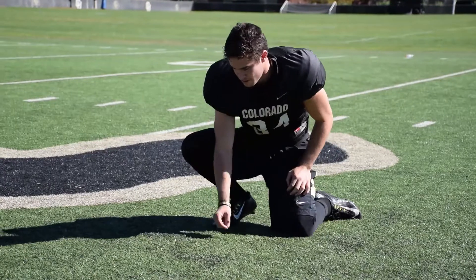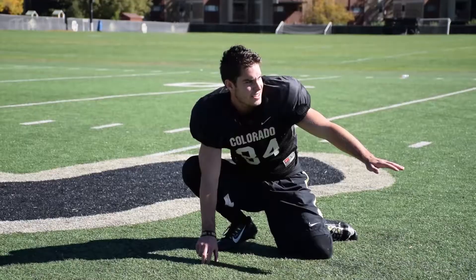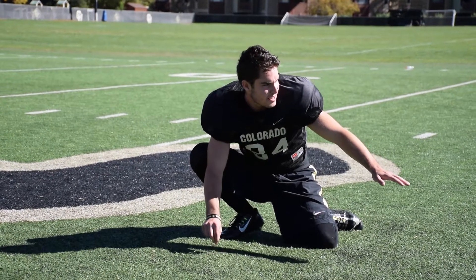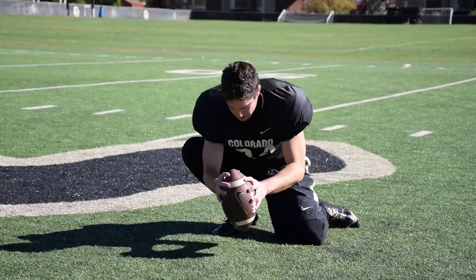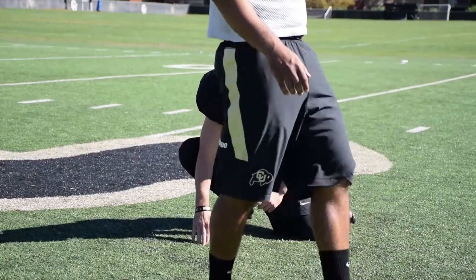All right, Collin, what are the three most important things that a holder has to do? I would say our special teams coach says the most important thing is the spot — make the spot good for the kicker so he knows where he's going to kick the ball. Second thing is the tilt of the ball; I want to tilt it a little bit towards me, and that helps with the trajectory of the ball. And the third thing is the laces — you're going to make sure the laces are out of the way of the kicker. So those would be the three most important things for holding.